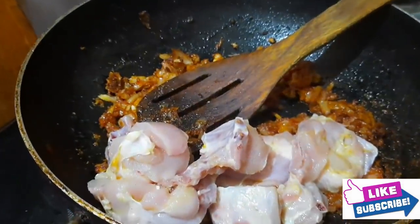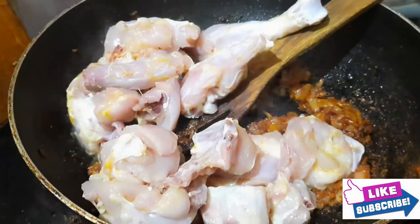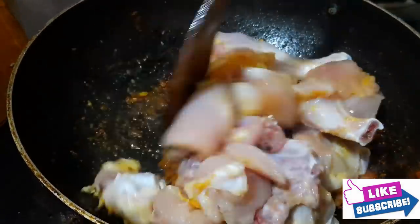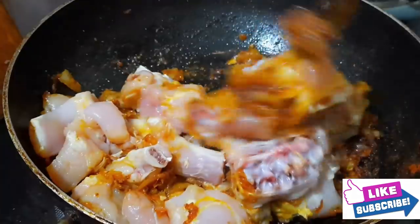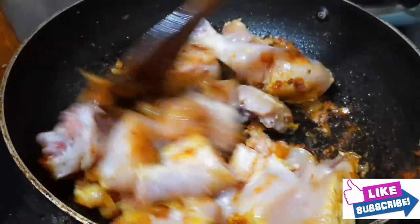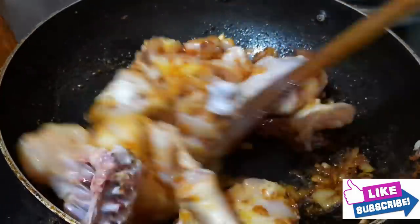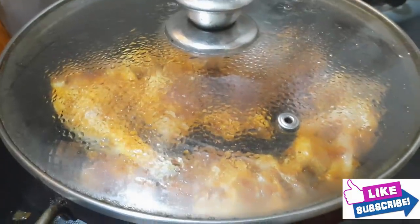This curry is very tasty. Try the chicken with regular chicken. Mix it with the chicken and add the chicken for 2 minutes.